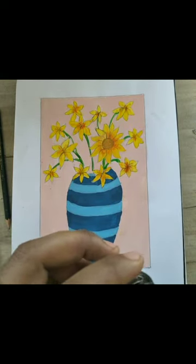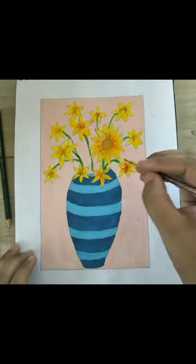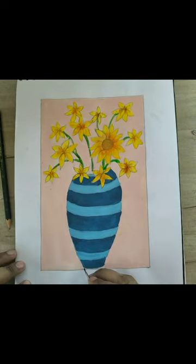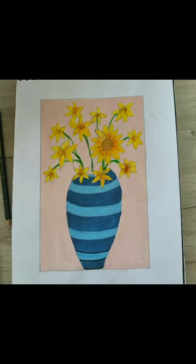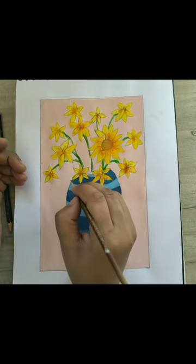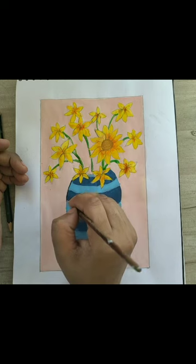Now I am taking black color for outlining the pot and the outer area of the rectangle. I will give some shadow on this pot — first I will use black color to draw broad lines on the sides of the pot.